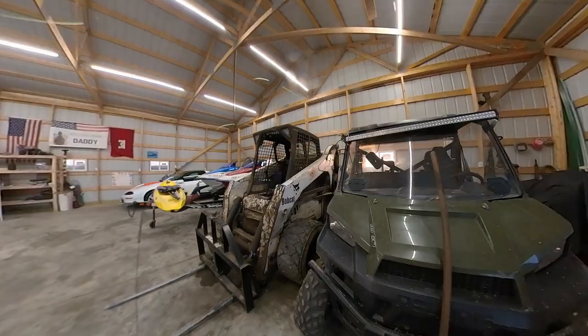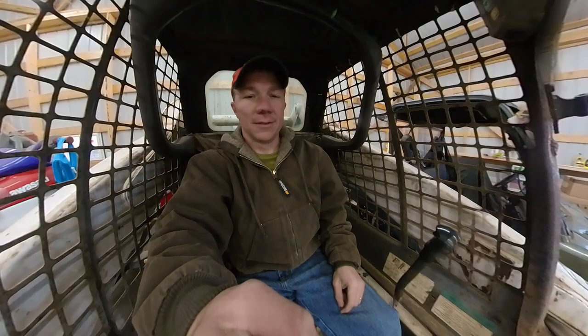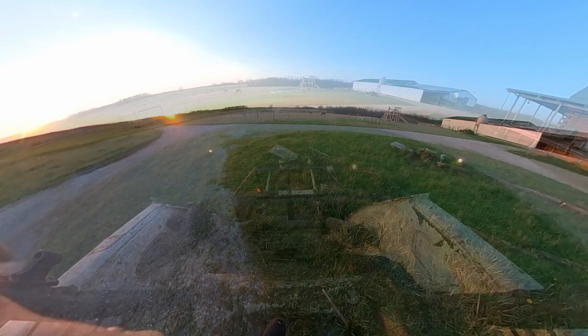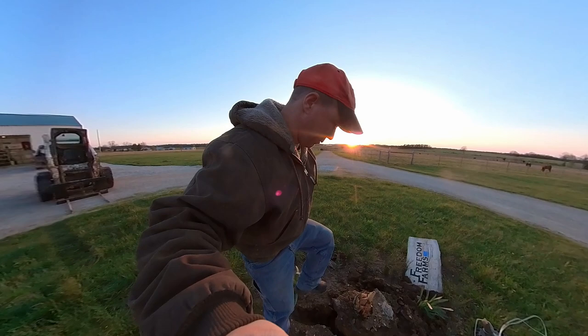I'm sure you all remember the purr of this cat — that's right, the bobcat. We haven't used it in a while, but we have, just not on the channel. Let's see if we can't get that stump laid out on the ground. That is not how I recommend to use the forks, but it will work. That should work really well.